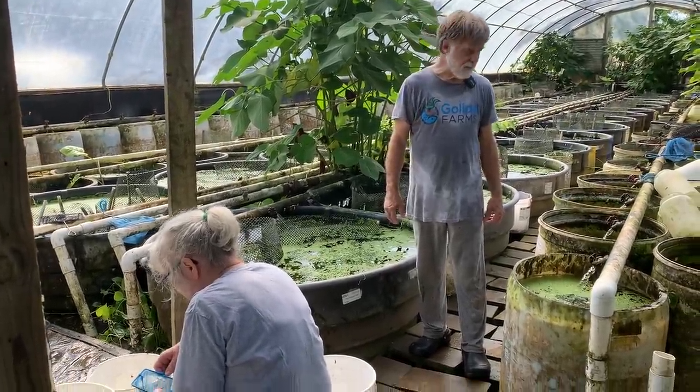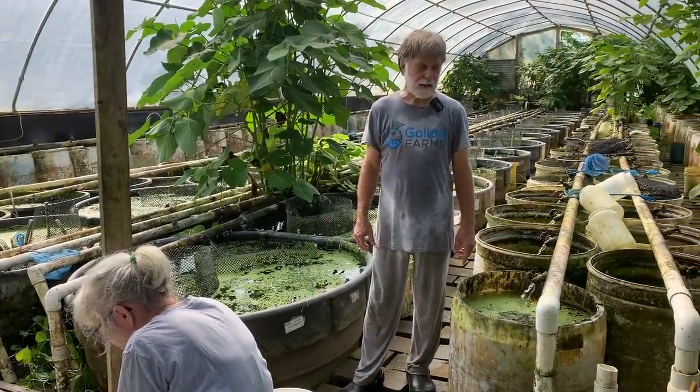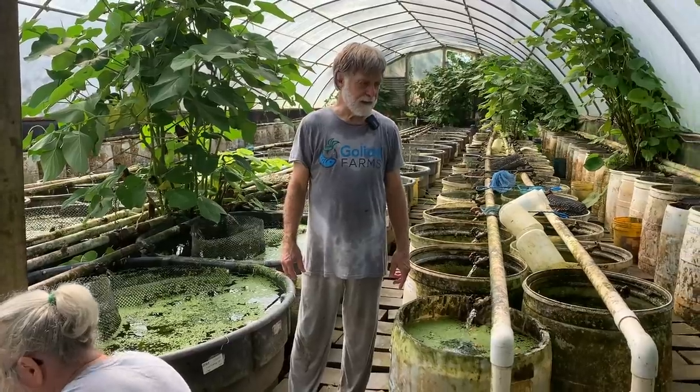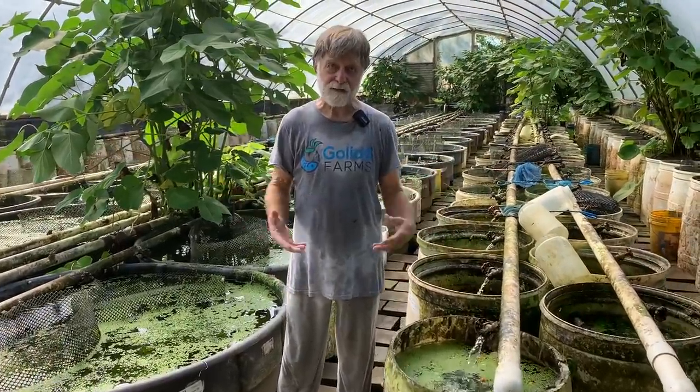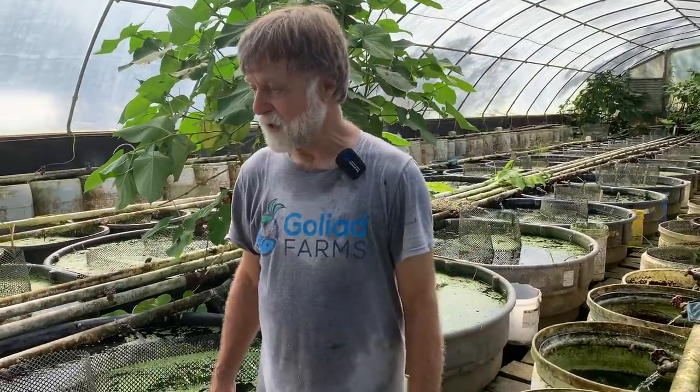Today we're going through some of our maculatus platys. I don't say Xiphophorus maculatus because these are aquarium strain fish — they're maculatus type. We're going through the various strains that have red in them. The red coloration actually came from crossing Xiphophorus maculatus with Xiphophorus hellerii, the green swordtail.